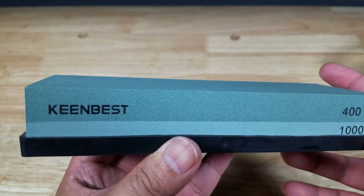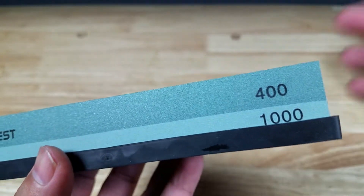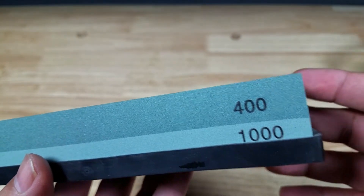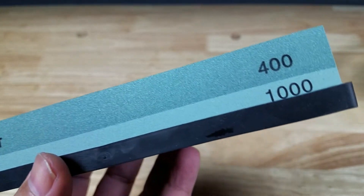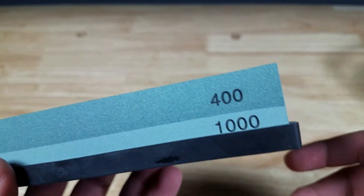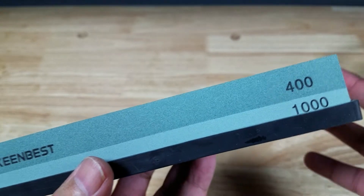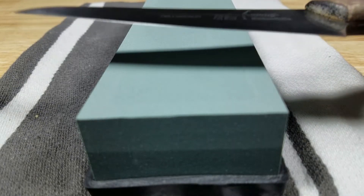Before getting started, just a quick note on selecting what grit to get for your sharpening stone. You can get them in a combination stone like this or separate. You do not have to get every single grit in between — let's say 400 to 1000 — to get a really sharp edge; it's just not needed. They go all the way down to 80 and all the way up to like 10,000 to 30,000 for a super polish, but your return on investment is going to shrink the higher you go. I think most people can get by with 400 to 1000.